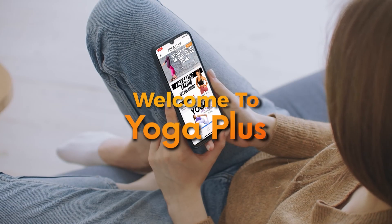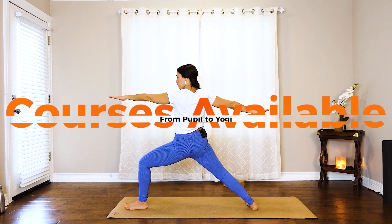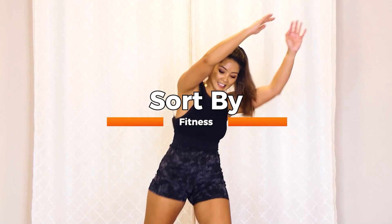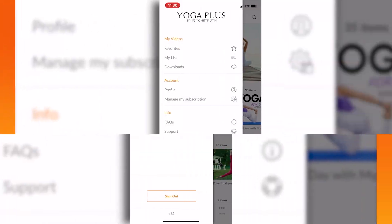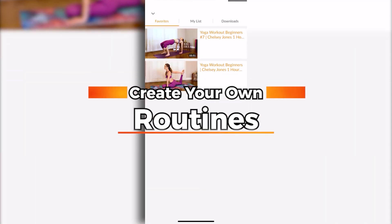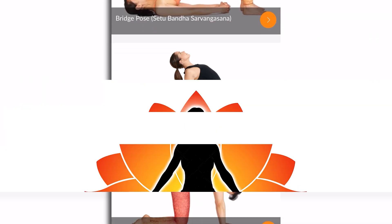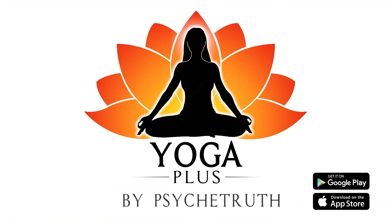Thank you so much for joining me in today's workout. Make sure to download our Yoga Plus app for further fitness content. If this workout served you in any way, please follow my Instagram account at Sinah Karime for further yoga, Pilates, and mindfulness content. Welcome to Yoga Plus — courses available from pupil to yogi. Sort by yoga, fitness, and instructors. Create your own routines. Access the pose library. Yoga Plus by Psyche Truth, available on Google Play and the App Store.